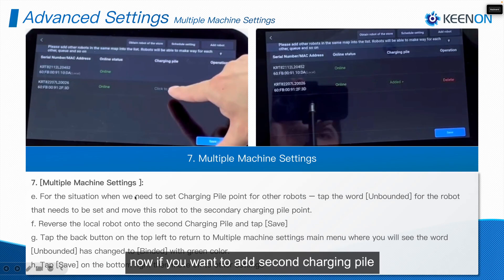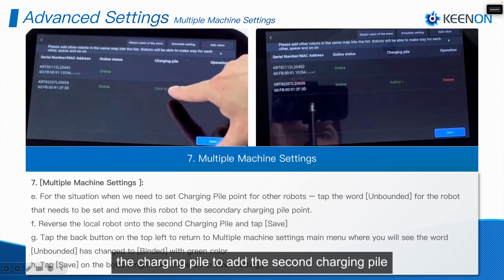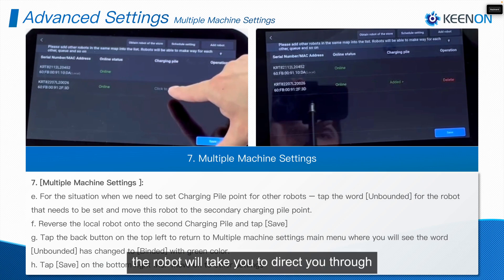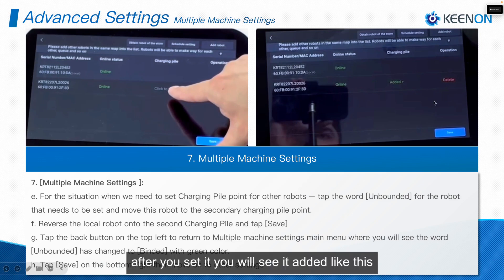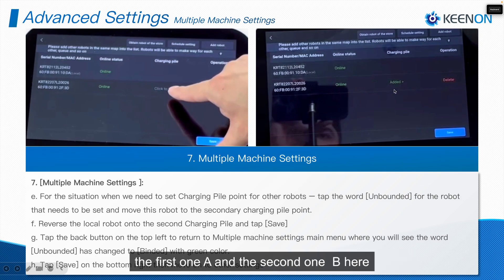If you want to add a second charging pile — remember in the first robot we didn't have one, but the second robot does — click on the charging pile option to add it. The robot will take you to the scanning page where you can move Robot A to the charging position to set the charging pile for Robot B. After setting it, you will see both charging piles added: the first one for Robot A and the second one for Robot B.